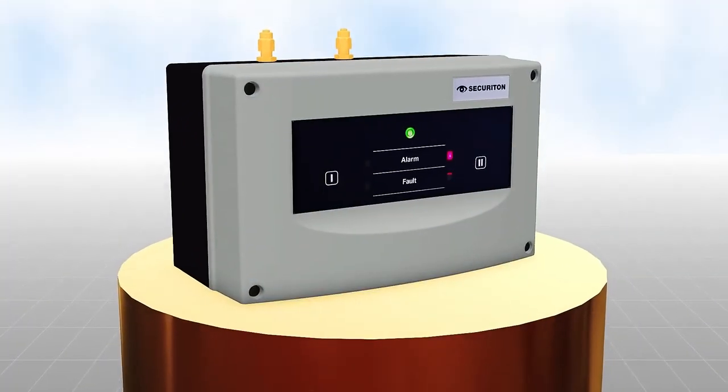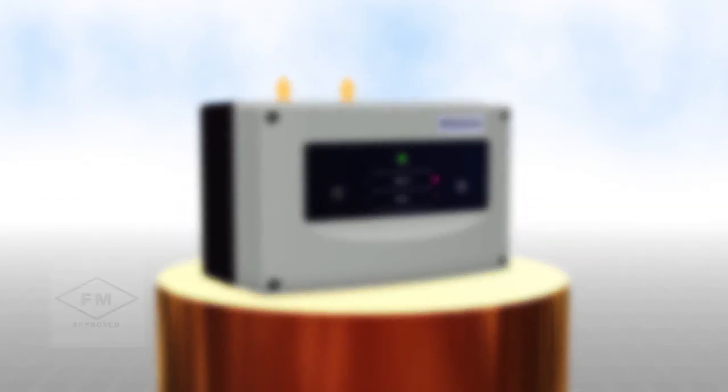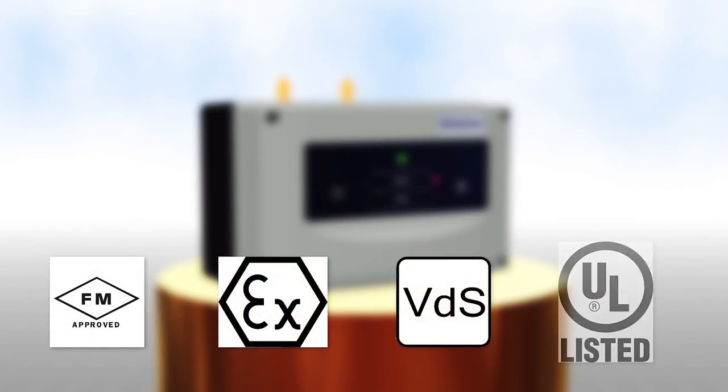ADW535 — when durability pays off, as confirmed by test officers worldwide. From Zecuriton.